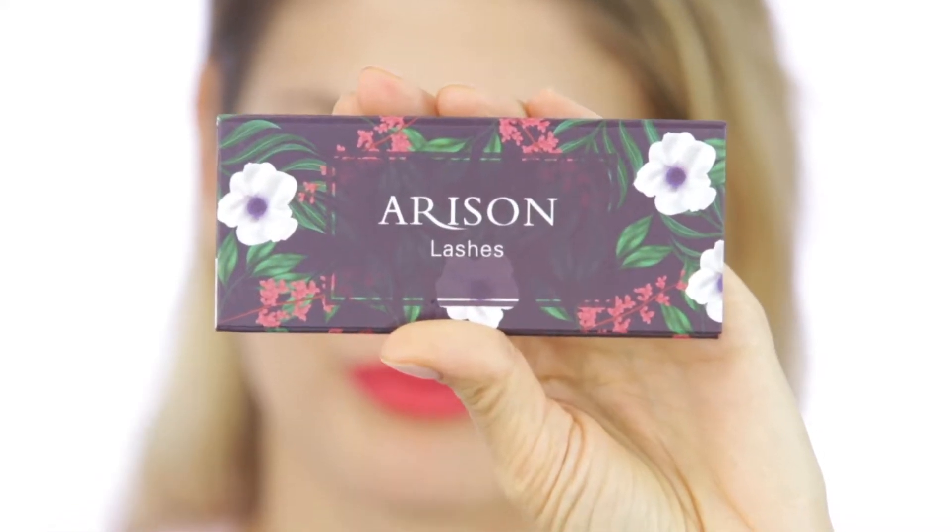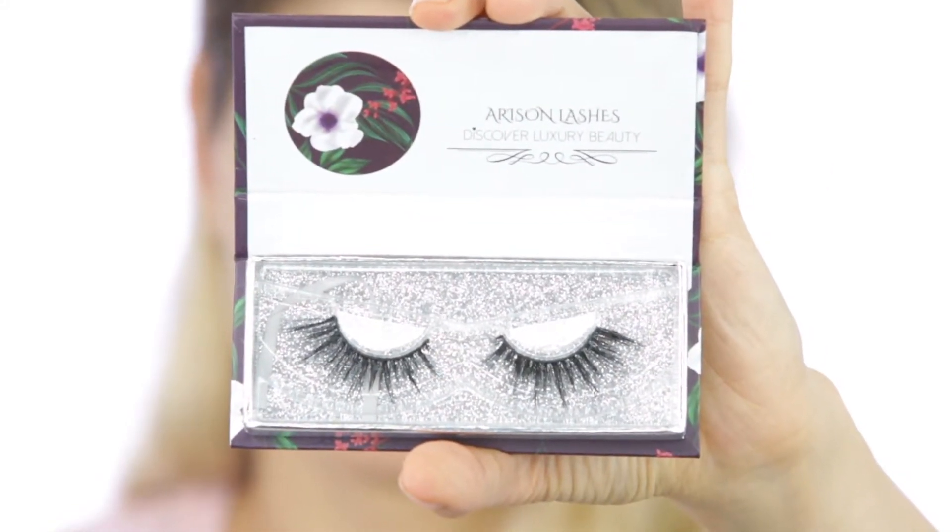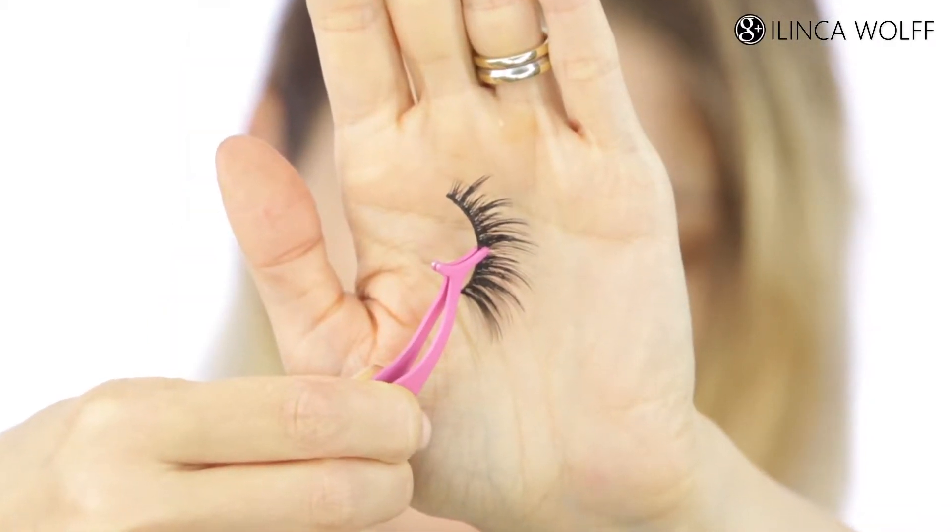Hi everyone, my name is Helinka Wolf from Germany. I'm a YouTuber and influencer and I love false lashes. What a difference false eyelashes can make. The ones I used are in D33. You'll see next how transformative false lashes can be for a simple look like this.